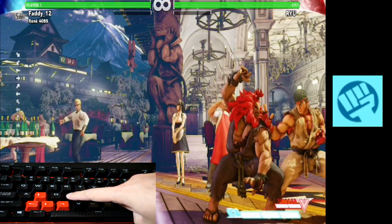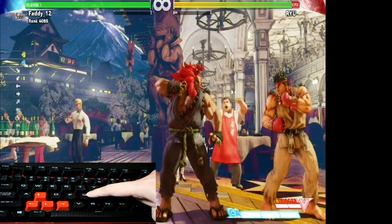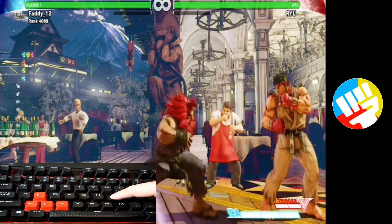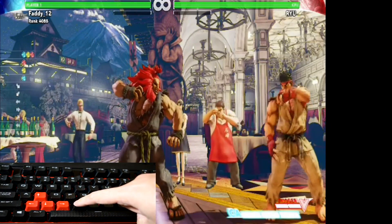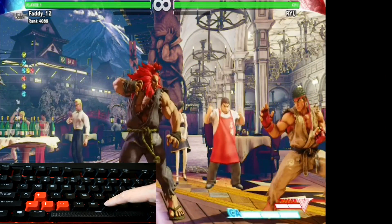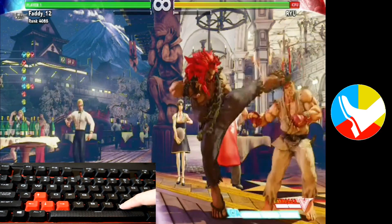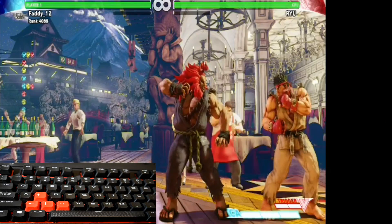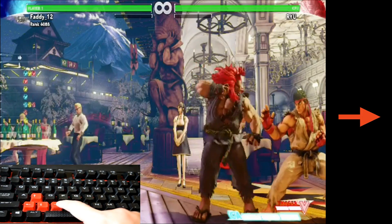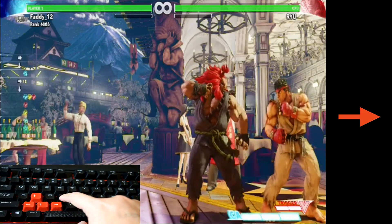For my attack buttons, this is jab, medium punch, and heavy punch — three punches right here. Going down is light kick, medium kick, and heavy kick — three kicks. Now to throw a fireball, you just have to push down, forward, and punch.